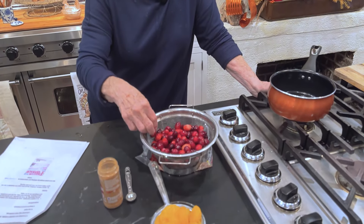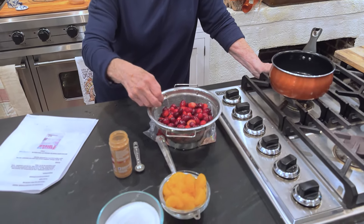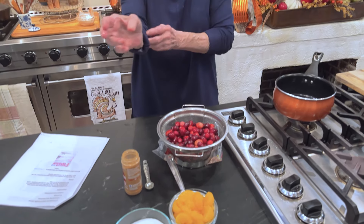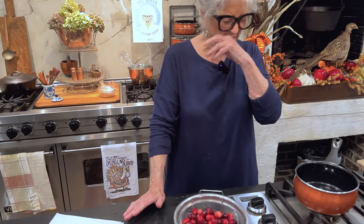Now, I happen to love a bite of cranberry sauce along with my cornbread dressing and my turkey, but I've noticed that most of my family does not eat it, and that's okay, but I still got to have it. So this is a way to just doctor it up a little bit, make it look like you spent some time on it.